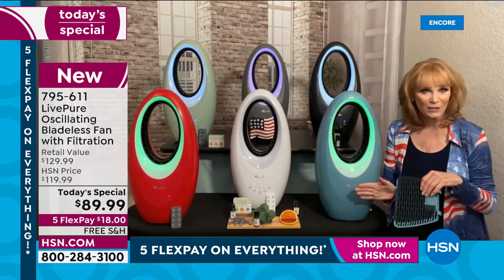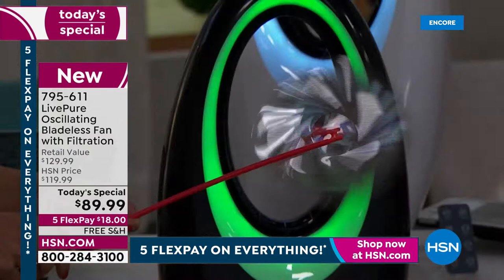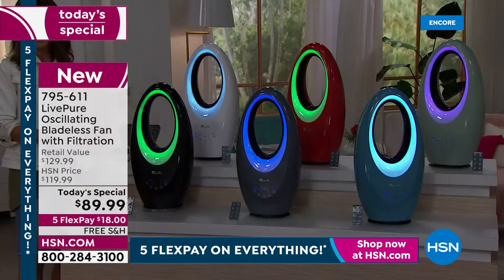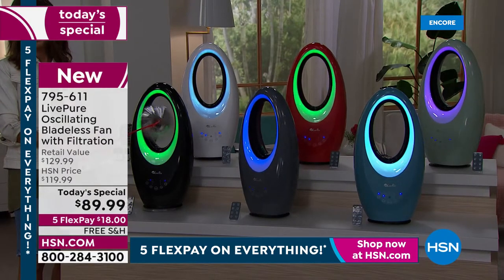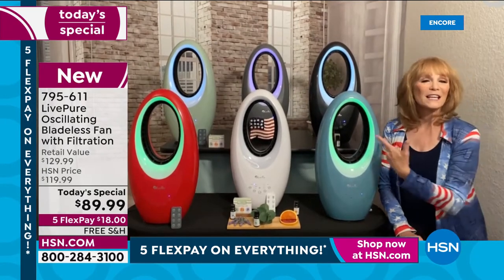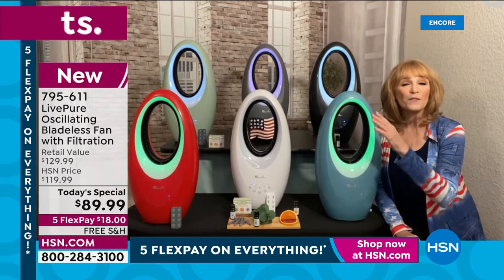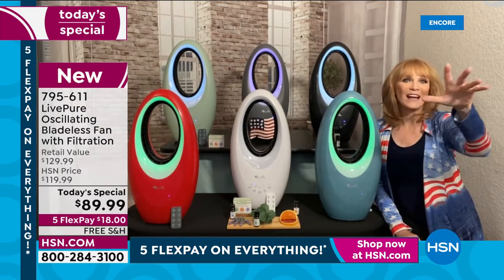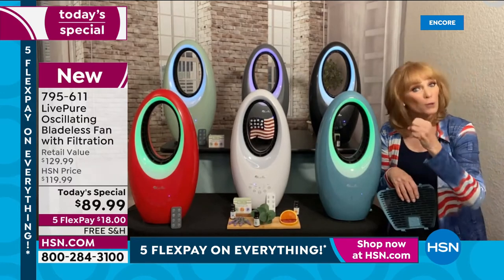The LED light options are green, purple, blue, or white. And Live Pure was smart — you do not have to use the fan to use the lights. You can just use the light for atmosphere. I brought these out to my covered porch last year and it was beautiful outside, adding that ambience, or use it as a night light.